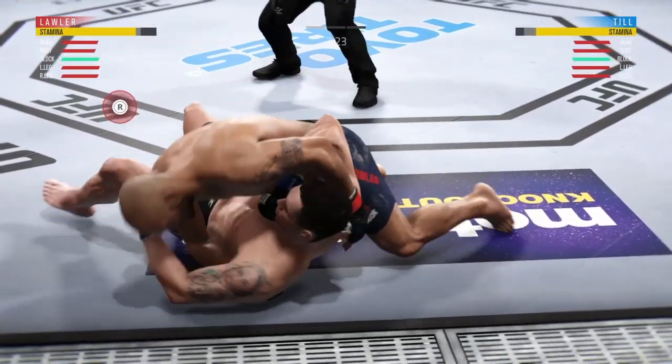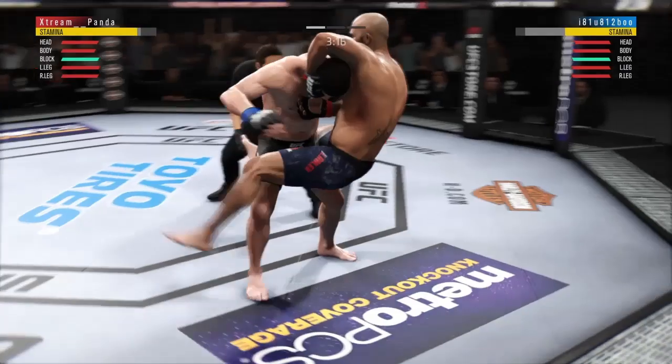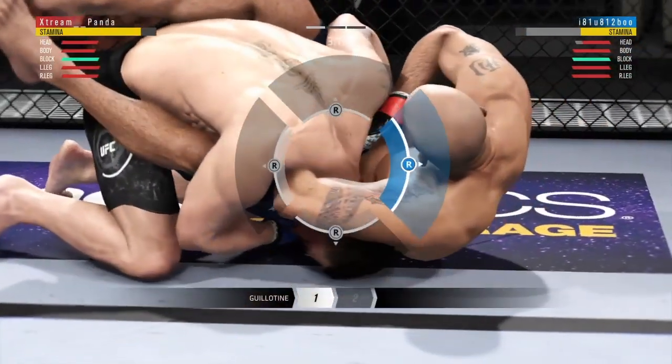That's how you do it. It's super easy. Hold L2, hold R2, flick the right analog stick up, and you will lock them in this submission. It's a 2-gate sub. It's really, really good.